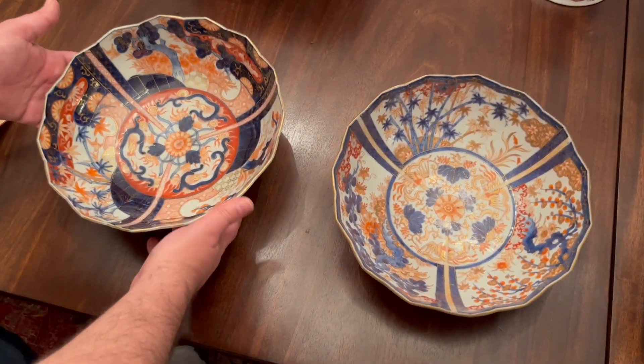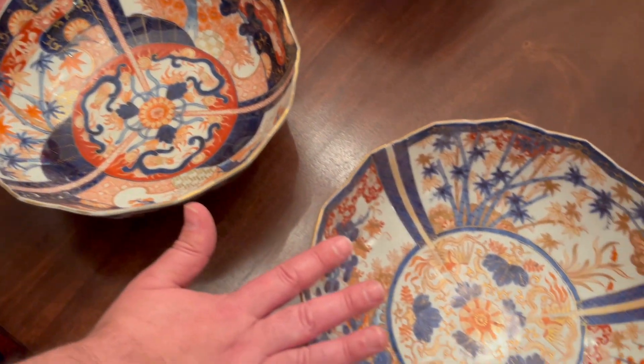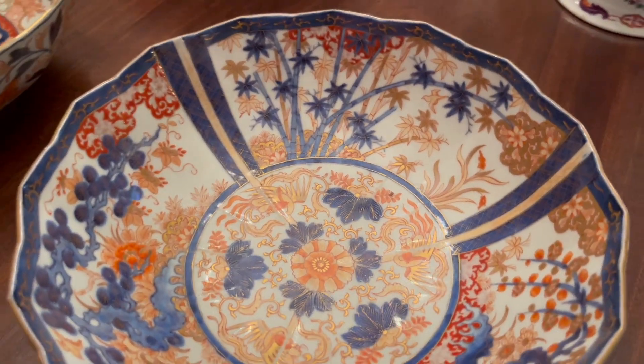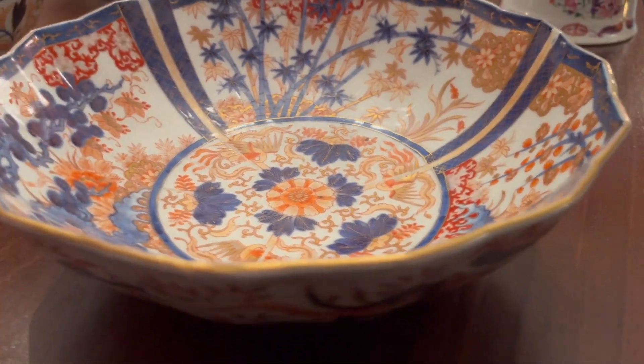This one has what we call the red karansha mark underneath it, and this one has the blue one, so there's a little bit of an age difference — probably as little as one year up to about five years, and that's it.